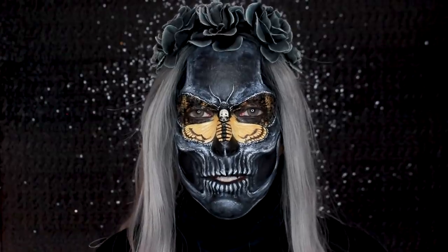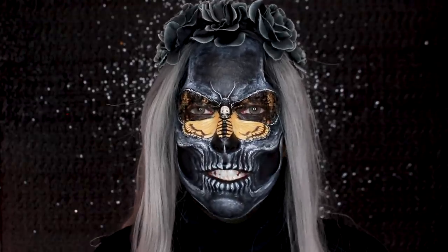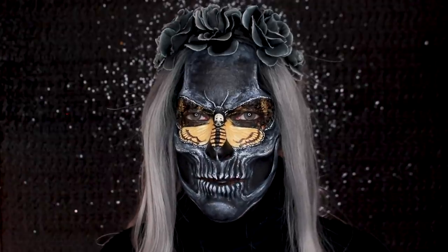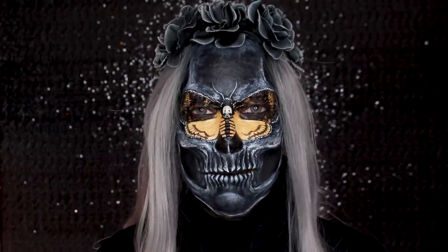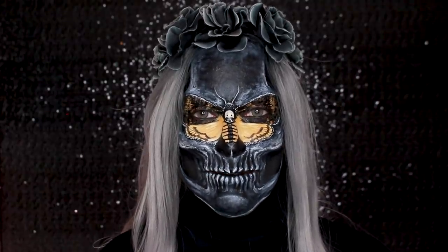Sometimes it's just fun to play with makeup and see what happens. The materials are super straightforward and simple, but it just goes to show that you don't need a lot of products — you just need to get creative. Hopefully this will help you get a few ideas for Halloween, and if you decide to recreate this, please let me know — I'd love to see it. Thank you so much for watching, and I'll see you tomorrow. Bye!